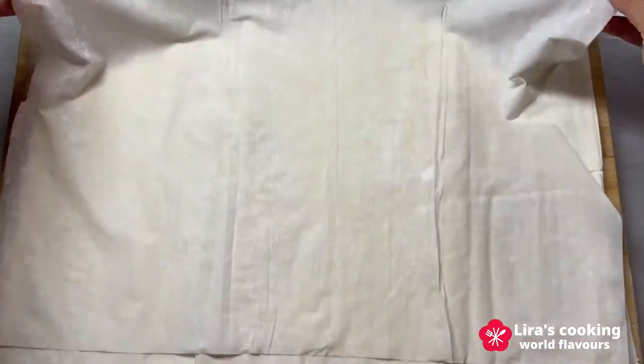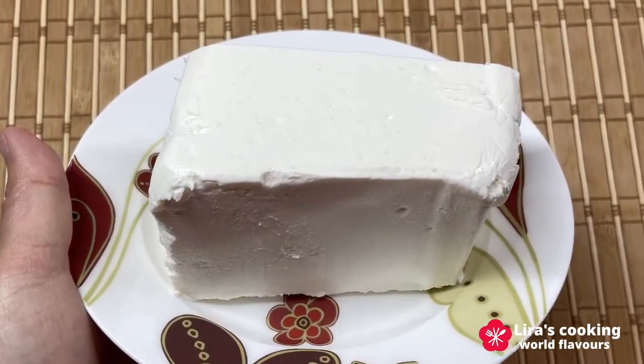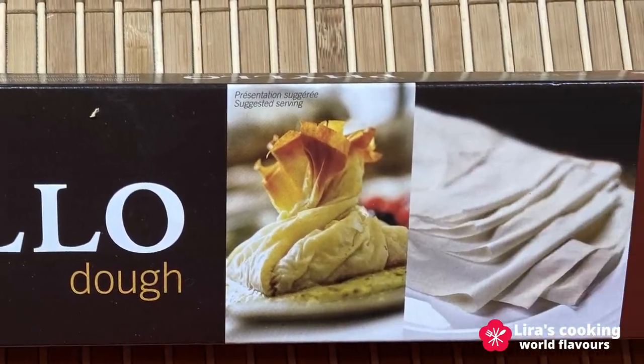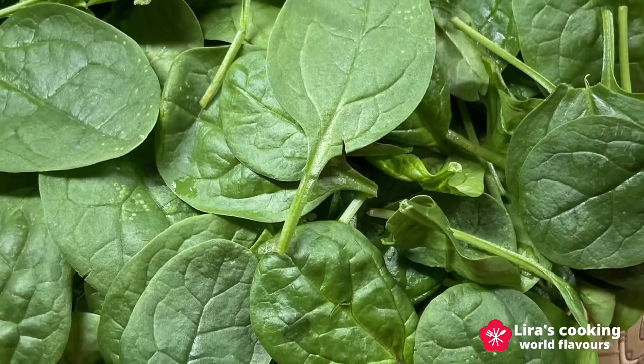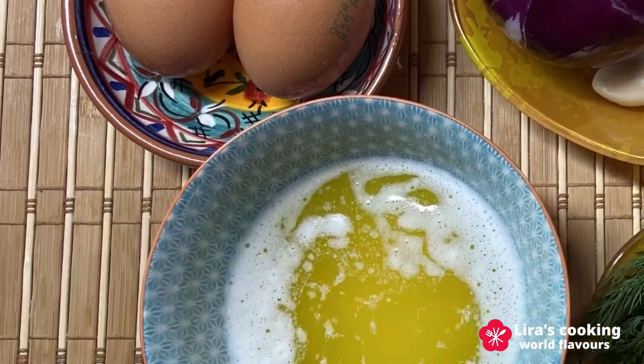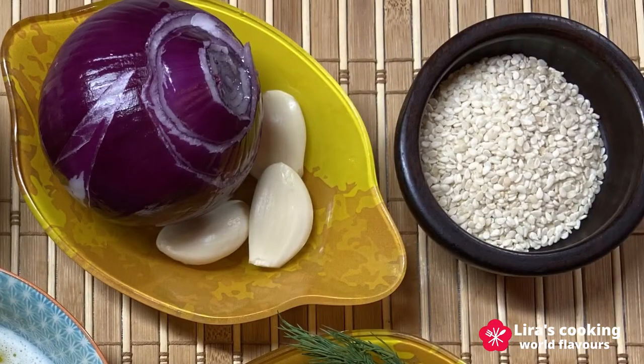To make this dish we need about 250g of feta cheese, filo dough, spinach, fresh dill, eggs, butter, onion, garlic, and sesame.